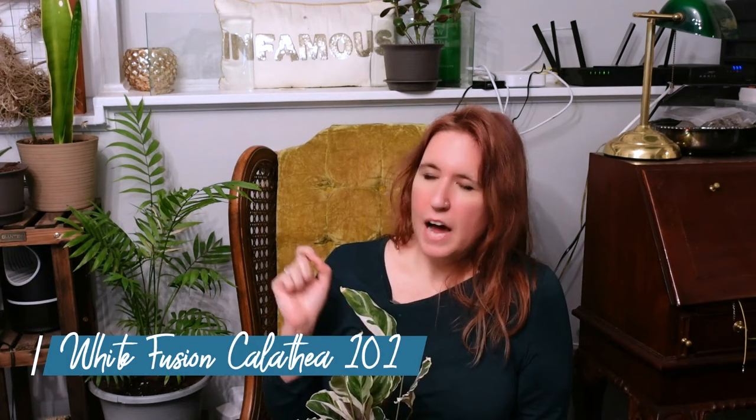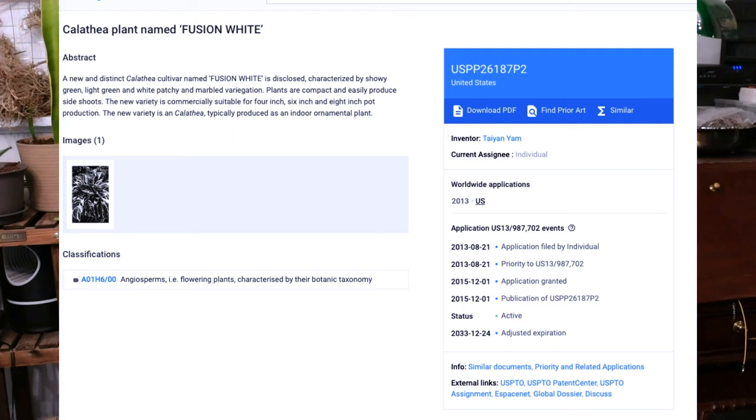I'm not entirely sure where it's from. My research says it is from Central and South America, but it was discovered in a greenhouse in Malaysia by Tayan Yam. So I'm not sure if we're all just kind of assuming it grows where regular calatheas grow, or if it was created in a lab and isn't actually from anywhere. It's either Malaysia or Central and South America.